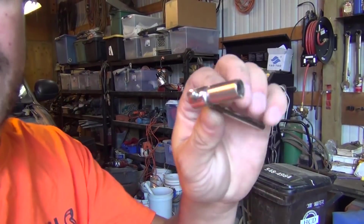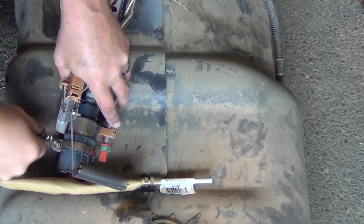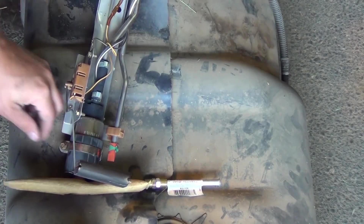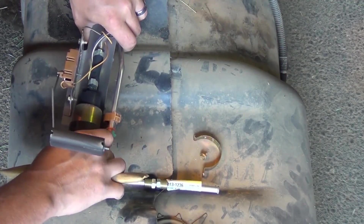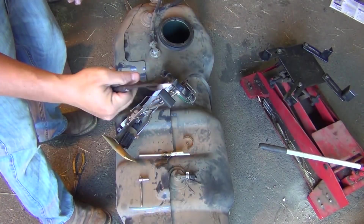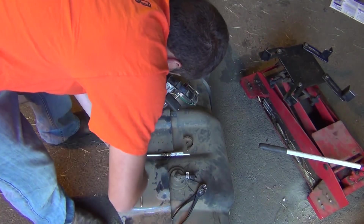It's a seven mil on the fuel pump. I'm going to go ahead and get this nut out here, get that clamp off. A pair of wire cutters will solve your problem on that clamp. Get a pair of needle nose pliers out.